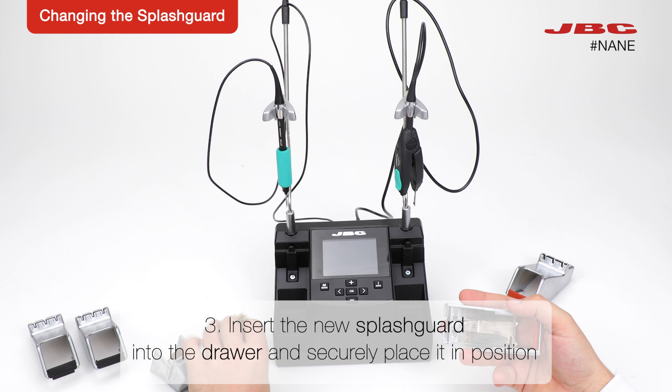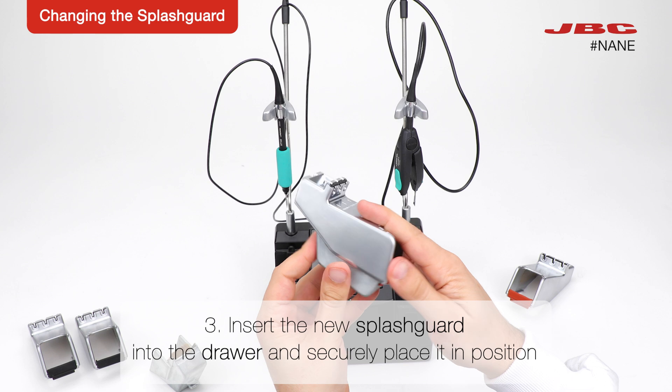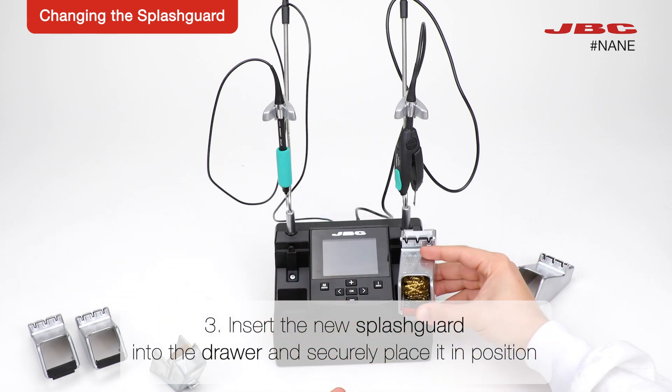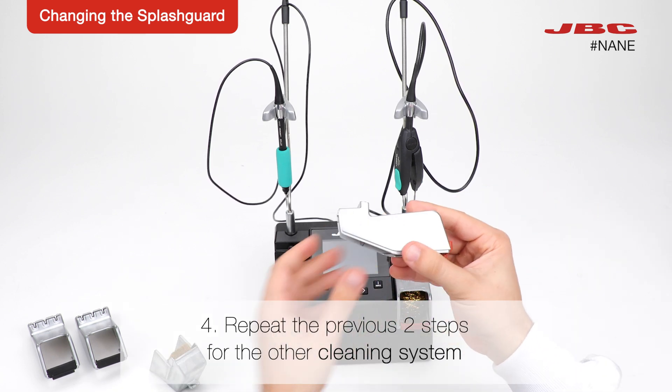Insert the new splash guard into the drawer and securely place it in position. Repeat the previous two steps for the other cleaning system.